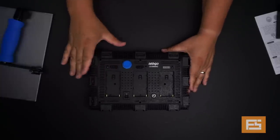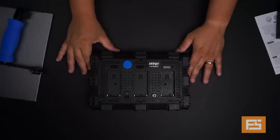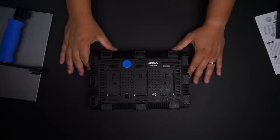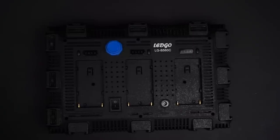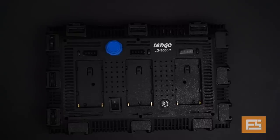Here on the top, on the back part, we have all of the controls that we need to pay attention to when working. Let me zoom in so you can take a look at every single part of this light. Now, this is a very interesting back because for this small light, it offers you three adapters for you to mount NPF-style Sony batteries. Remember that you have three different ways to power this light.